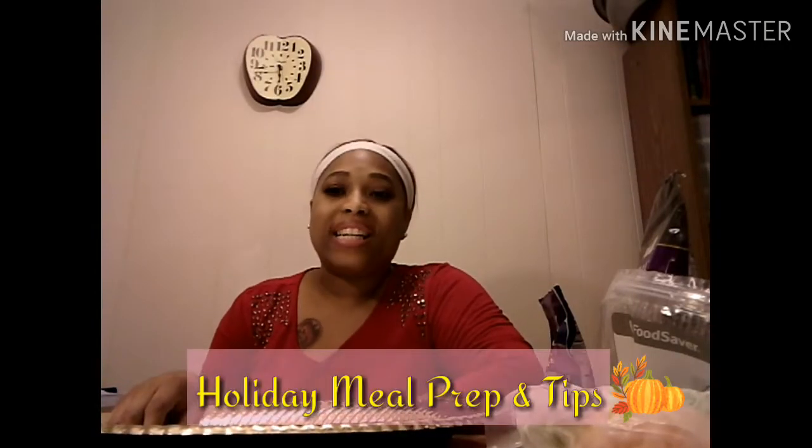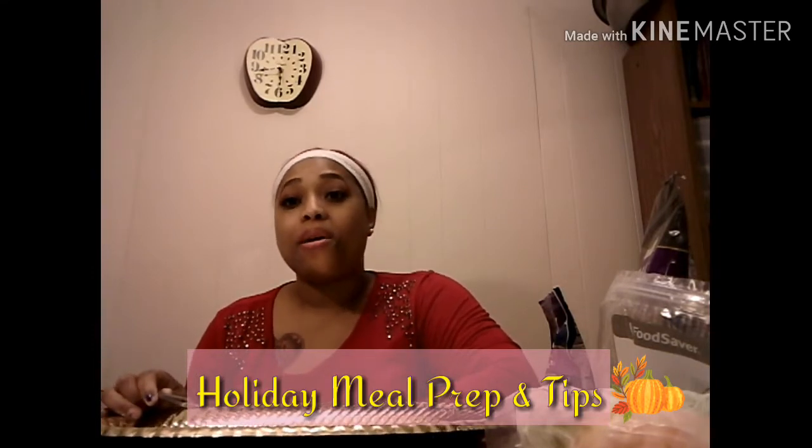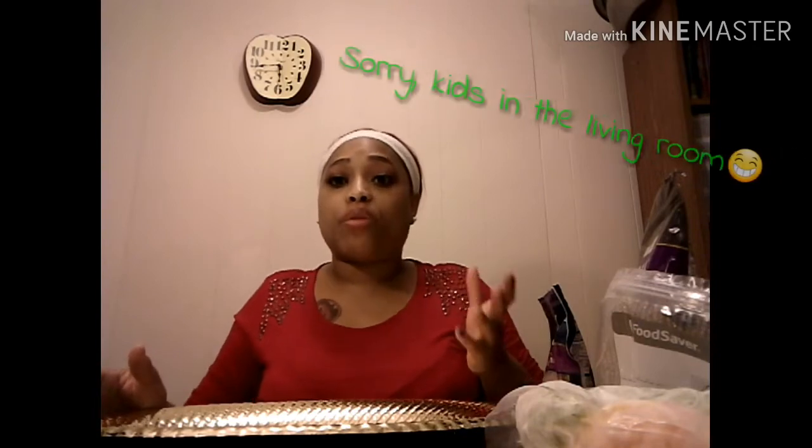Hi everyone, thank you for joining me with Dishing With Me, Heather D. I am not going to be standing up for this video — this is a sit-down video. Not feeling too well, but since it is the holiday season, I figured I'd go ahead and share some tips to make this holiday season a little easier for everyone. Instead of making everything at the last minute, we're going to talk about steps to get your prep work done now. We're going to start out with freezing techniques and things that are good to freeze and prepare ahead of time.